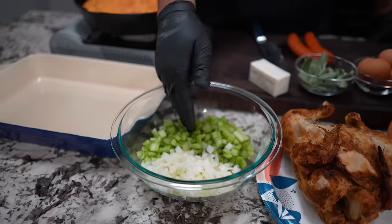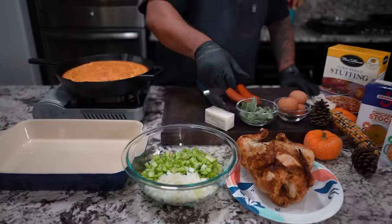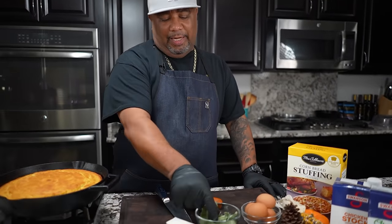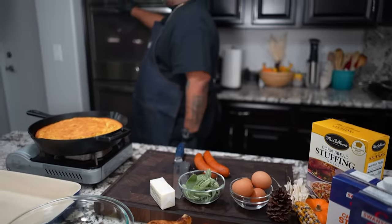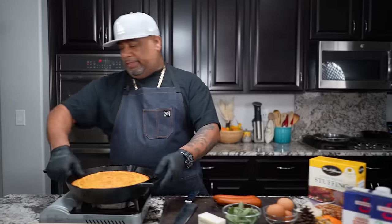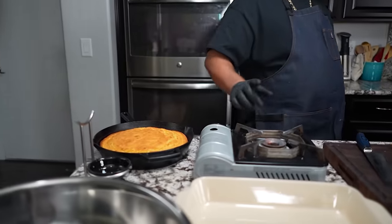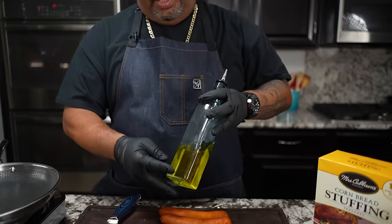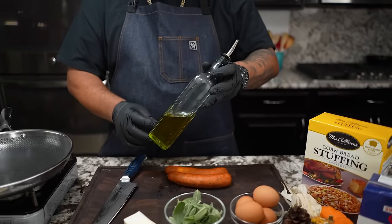All right. So celery and onions prepped. Remember, it's the holiday — we want to level up and have the best ingredients. Let me go ahead and grab my infused olive oil. You guys know when I got infused olive oil because it's got that little green tint on it. When you use that extra virgin, it's really, really transparent. I'm going to go ahead and give this about a tablespoon and a half.